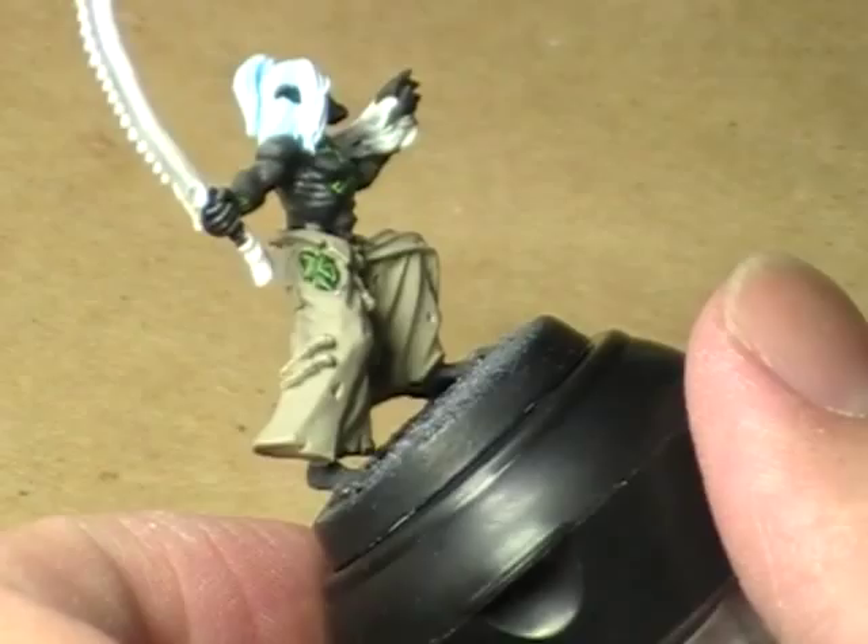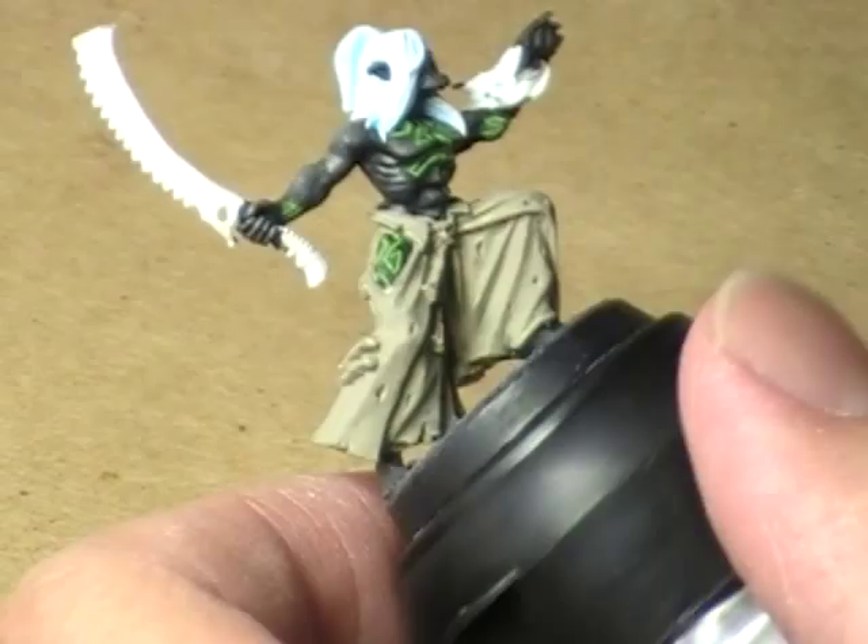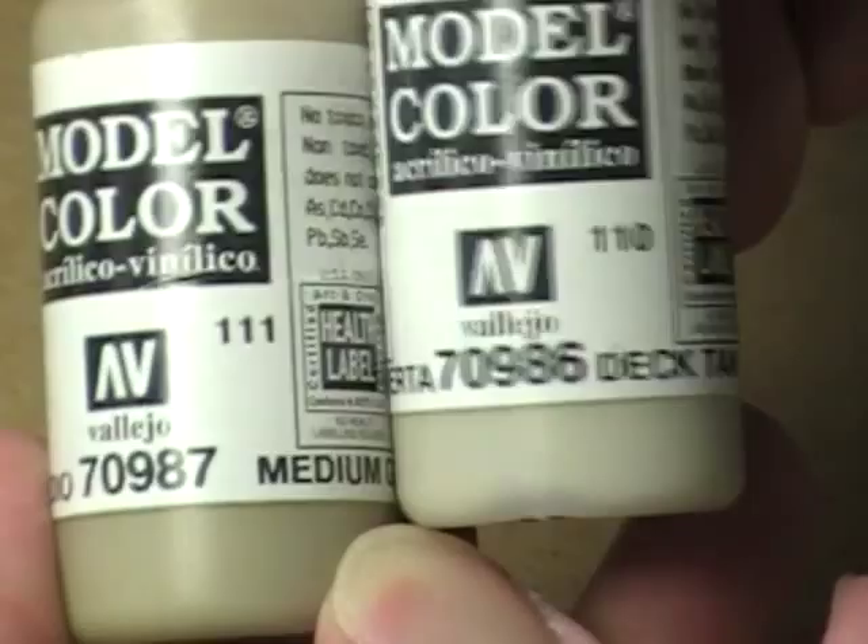What I've got mixed up on my palette is a two-to-one combination — two parts of the Medium Gray and one part of the Deck Tan.